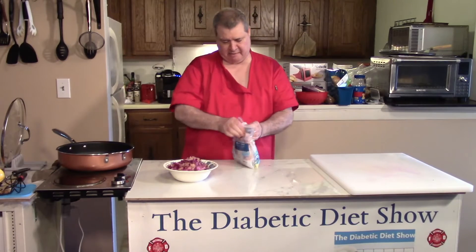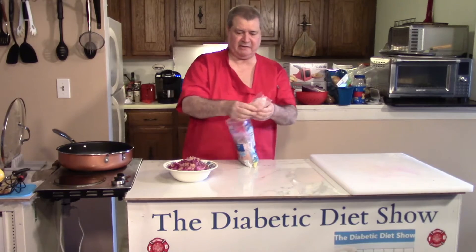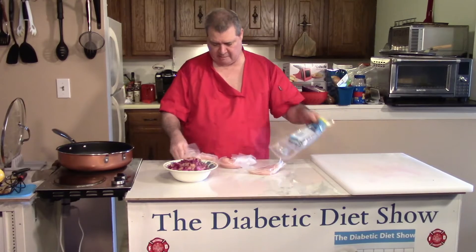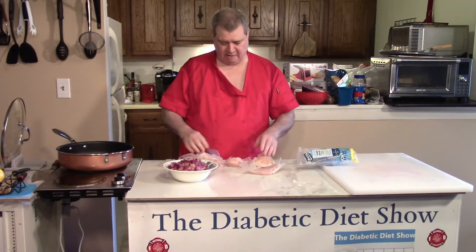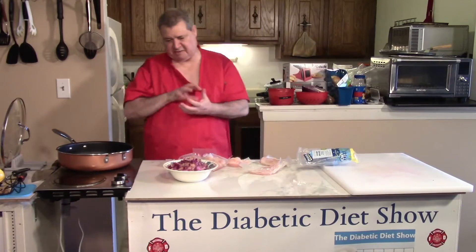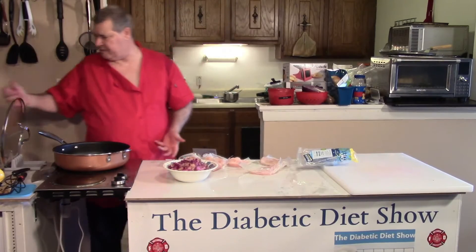I've been buying these Purdue chicken breasts. I like the way they come in the package. What I do is take them out of the package and throw them in the freezer so they're individual and they don't stick together. You don't have to cook five chicken breasts for just Barb and myself.